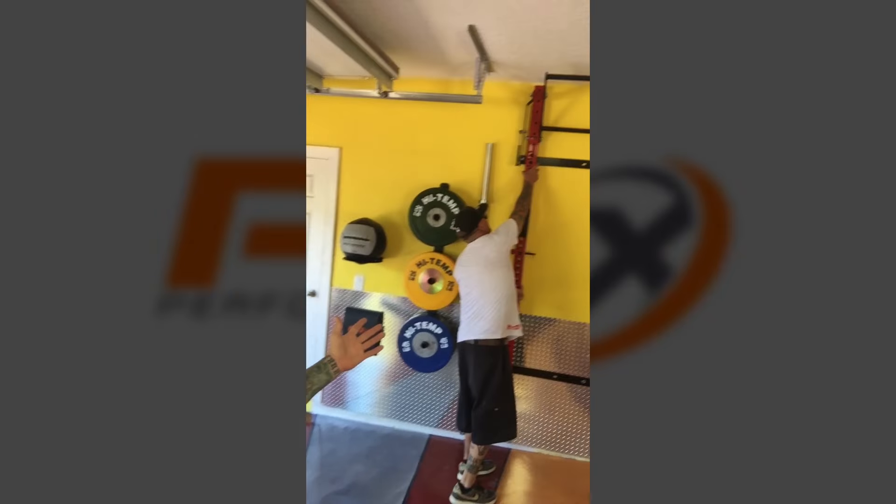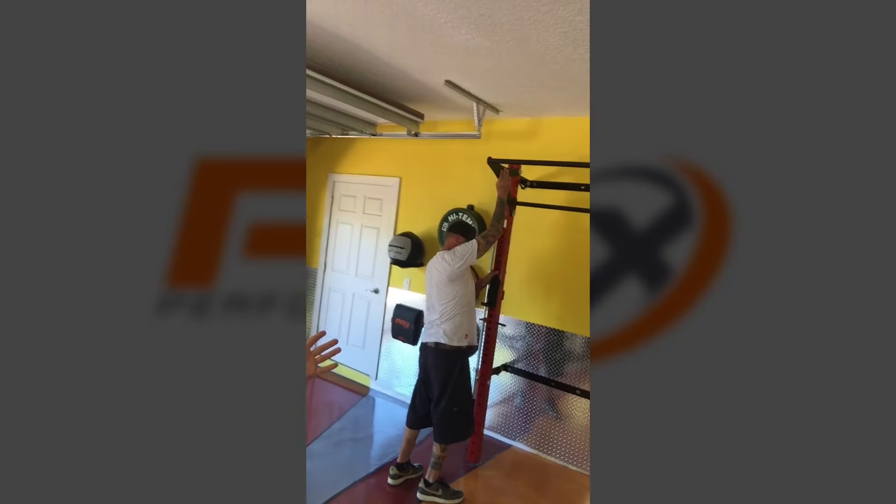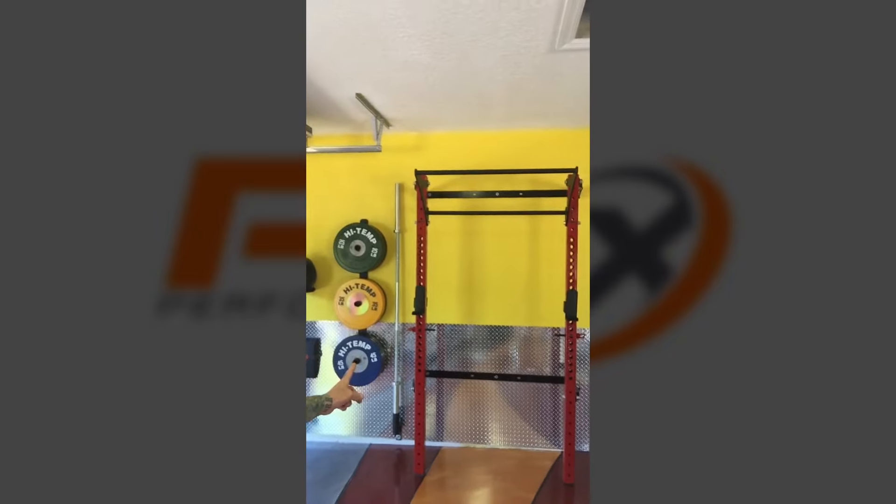Wes, show them what you got. You pull this thing right down like that — anybody can do it. Bam, set up the station. You can take your bar right off the wall, lay it across here, and you're in it to win it. Get a full workout.